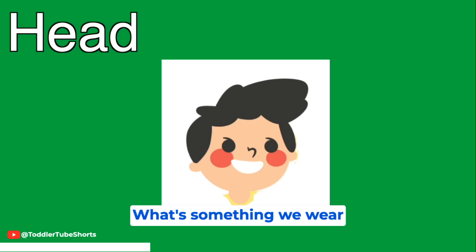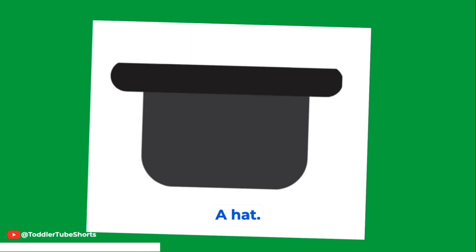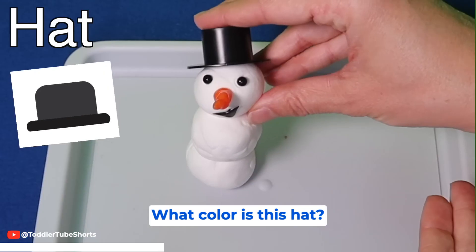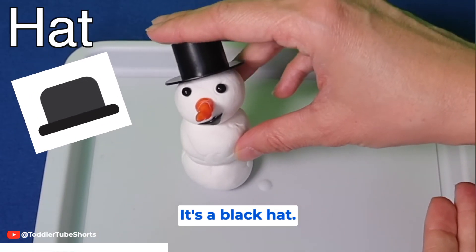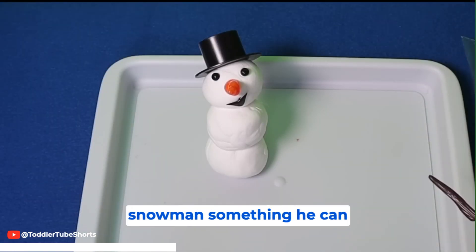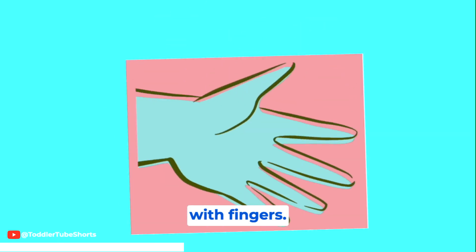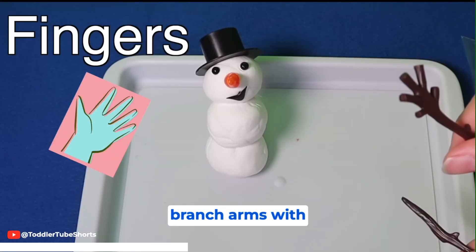What's something we wear on our heads sometimes? A hat! Yeah! What color is this hat? It's a black hat. Now we need to give our snowman something he can touch with. We learned that we touch with fingers. So let's give him some tree branch arms with fingers.